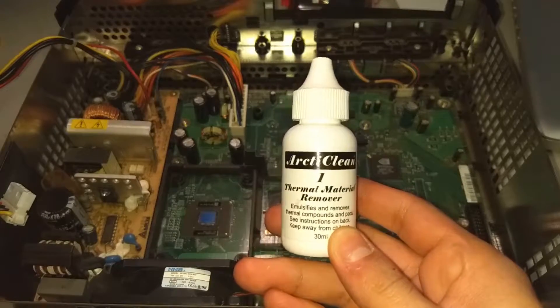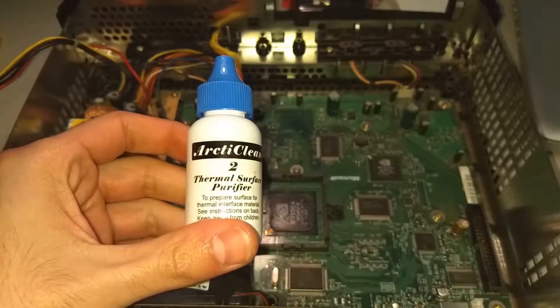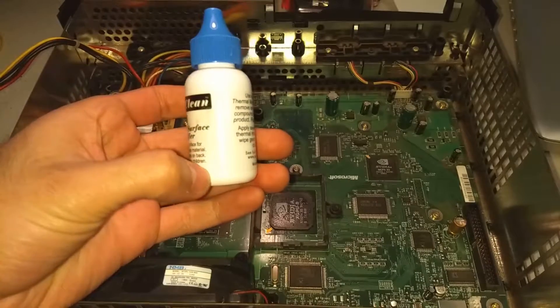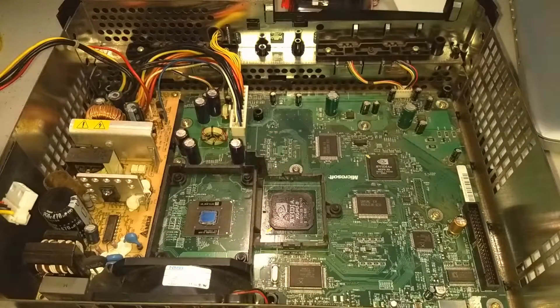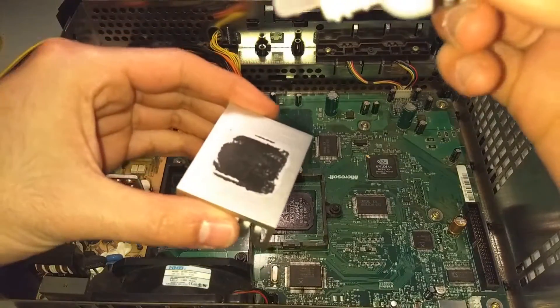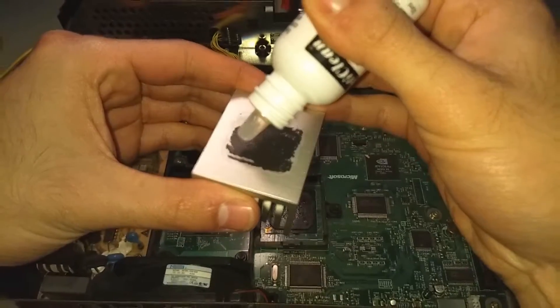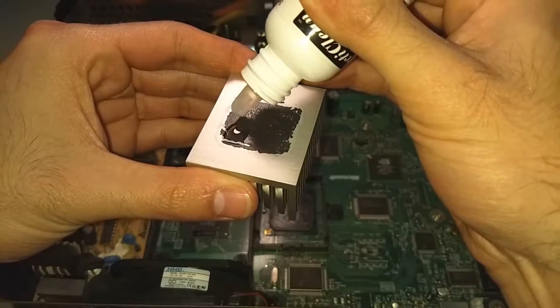To do that, I like to use Articlean thermal material remover, which I found on Amazon. It works way better than rubbing alcohol, and I've found that some Xboxes have used some awful paste that just refused to budge no matter how much rubbing alcohol I poured onto it. I highly recommend getting a separate thermal paste remover — it saves you so much trouble and it's so much faster.